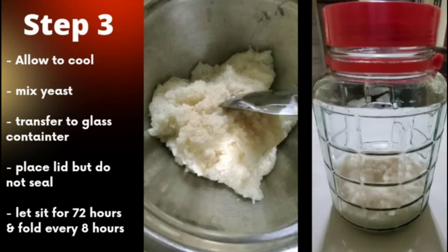After steaming, allow to cool down to room temperature in a sterilized container. Once cool, mix in one tablespoon of wine yeast.